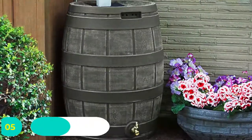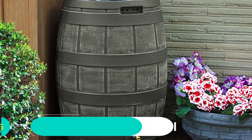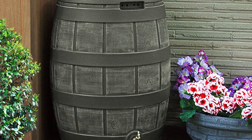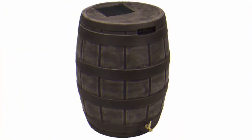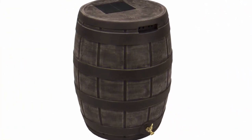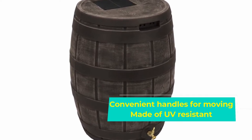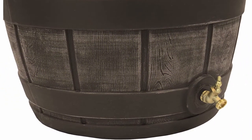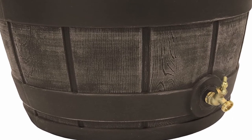Number 5: Good Ideas Rain Barrel. Good Ideas makes a second entry on our list with the Good Ideas RVT Oak 50-gallon Rain Vault. While this rain barrel is great for gardening and watering plants, its most significant benefit is keeping water in preparation for a drought. Unlike several fragile materials, Good Ideas used UV-resistant, anti-fading resin — excellent for withstanding sunlight and harsh weather.